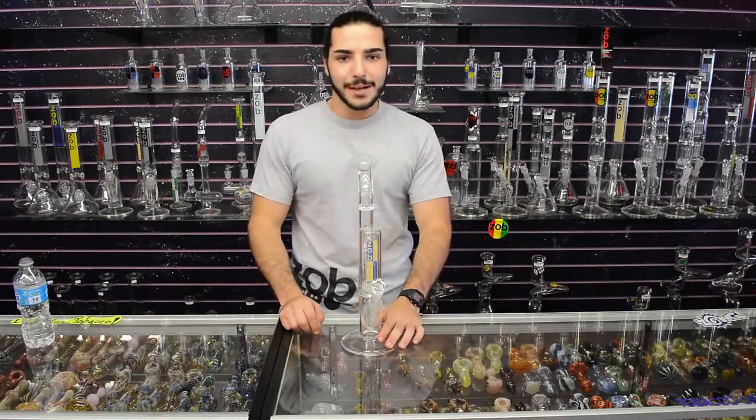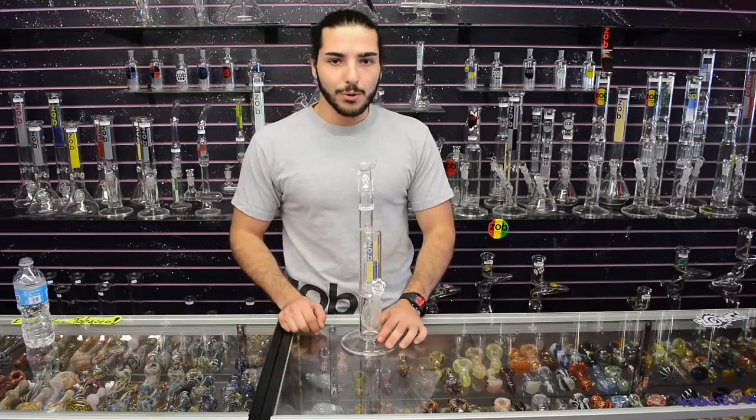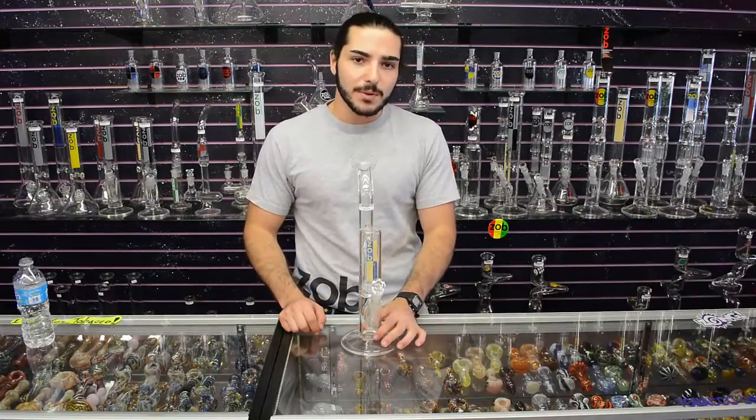Hey everyone, this is Gil with ZalbGlassPipes.com. We're over here at the world-famous original Purple Haze in Myrtle Beach, South Carolina.